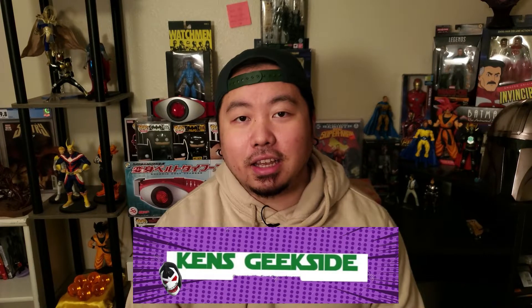Hey, what's going on guys, welcome back to Ken's Geek Side! Hopefully you guys all had a good week. Mine was okay, you know, work is work, it has its ups and downs.